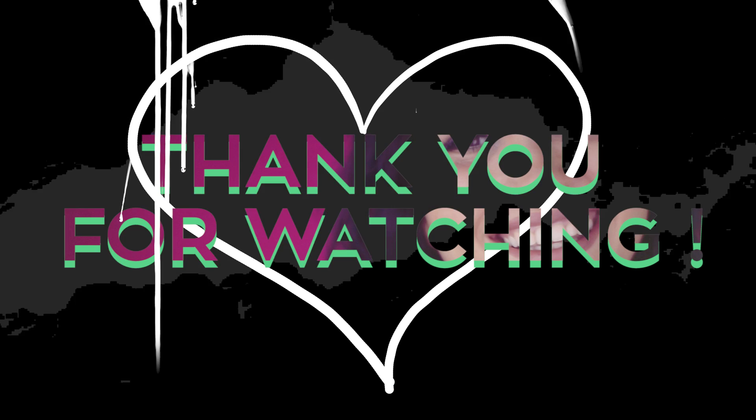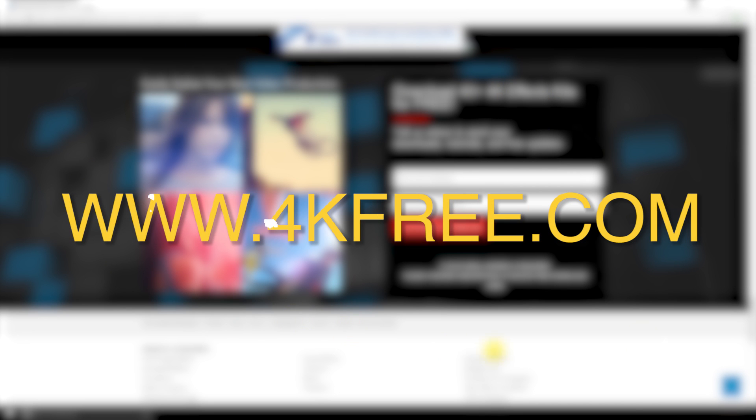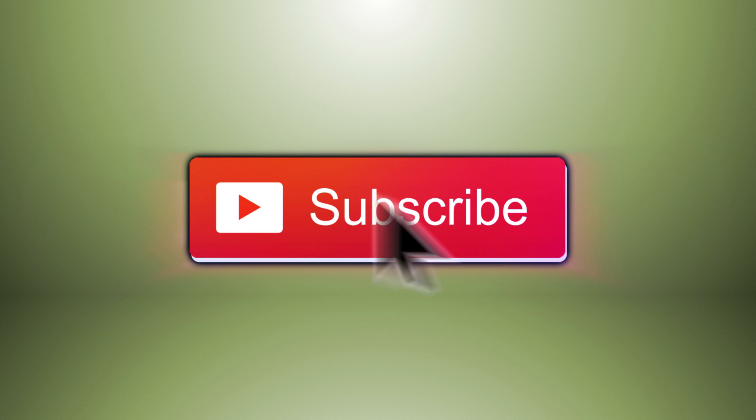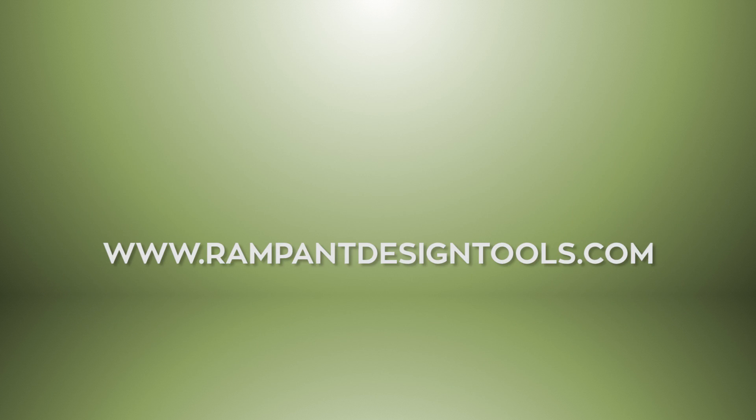Thanks so much for watching this tutorial. Don't forget you can get over 100 free clips on 4kfree.com. If you liked the video, make sure to give it a thumbs up, subscribe for more tutorials, and have a really great day — I'll see you soon in another video. Bye bye!